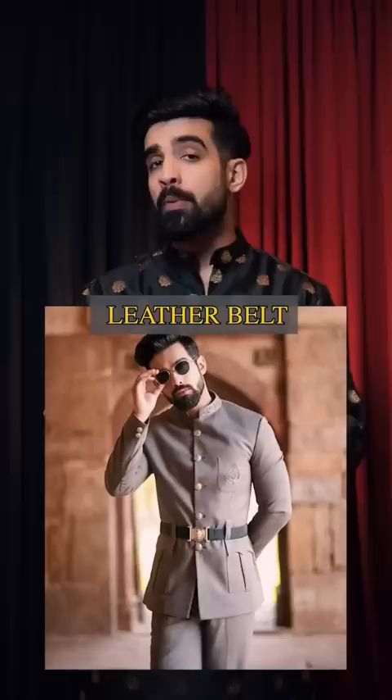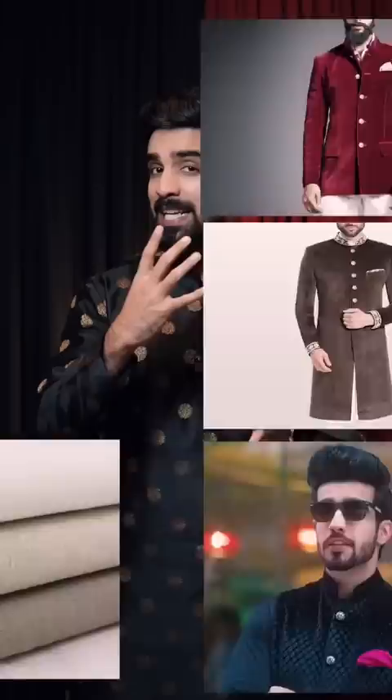If you like one-sided pleats, try a bandgala with a leather belt. Fabric is a game-changer — replace simple fabric with well-fitted velvet for a royal look. For a daytime wedding, people may get confused because the color is slightly richer. Whether it's off-white, mustard, or any pastel shade, choose wisely.